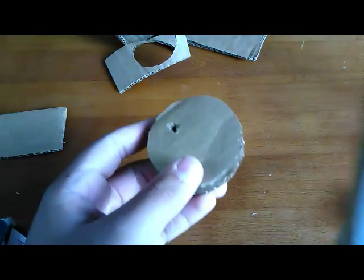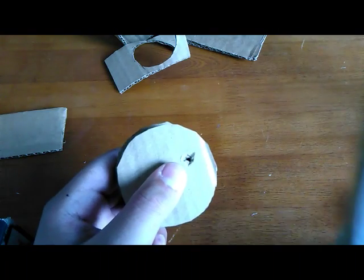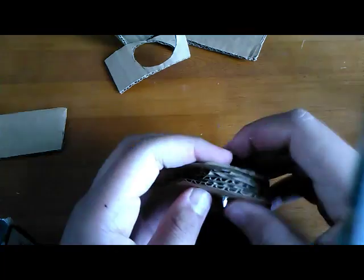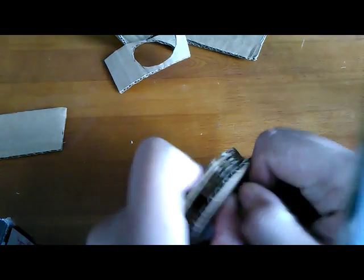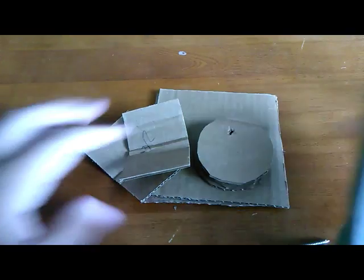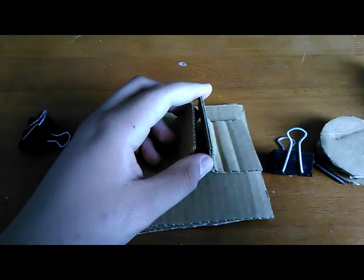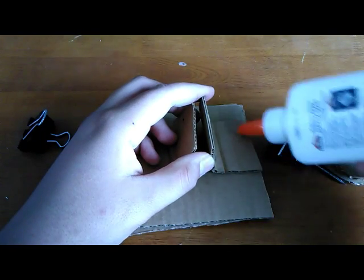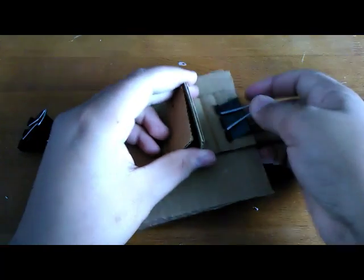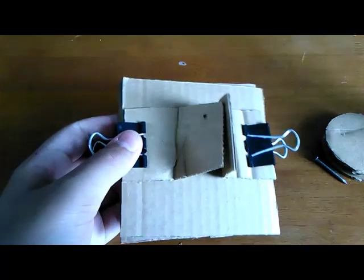After that's done and clipped, it should look like this. Now take a nail or something pointy and poke a hole through one side of the wheel assembly. Then to assemble the project, take your two folded pieces and glue them right underneath the base, clamping them down with paper clips for about five minutes until set.